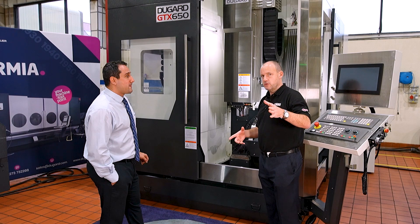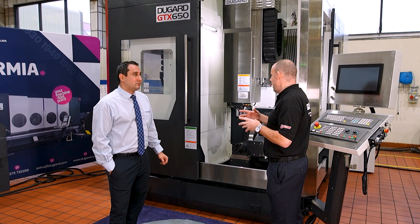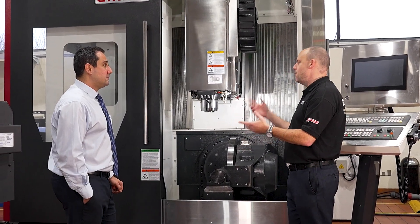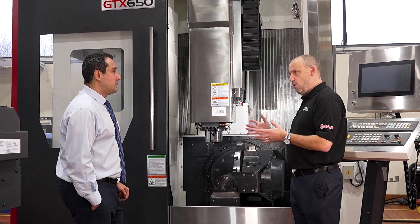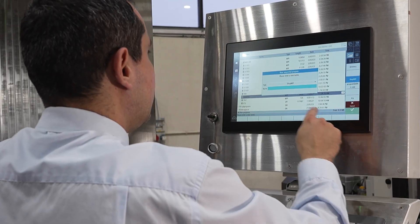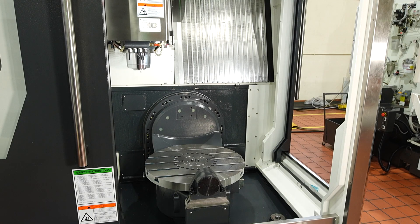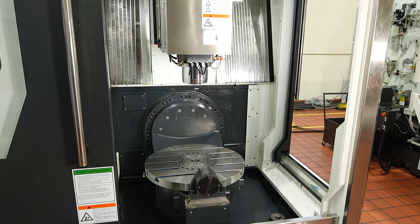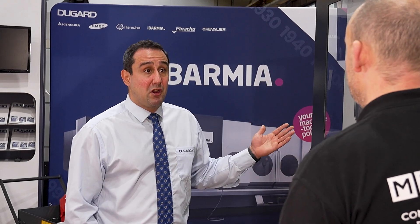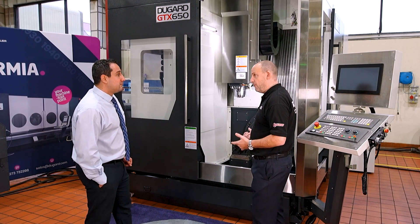It would be good to hear feedback from the viewers — please comment on the channel if there's anything more you want to know about this machine: the ergonomics, the accessibility, the tool changer, the weight capacity, and the rigidity. What about speed — how fast is it? This model comes with a direct drive 12,000 rpm spindle, which makes it perfect for machining hard-to-cut materials. The control and drive system are the latest Siemens Sinumerik One generation, with the fastest look-ahead on the control. And it is full 5-axis — not just 3+2.